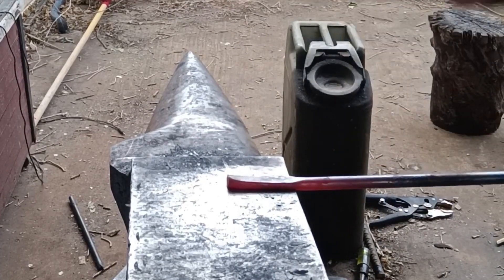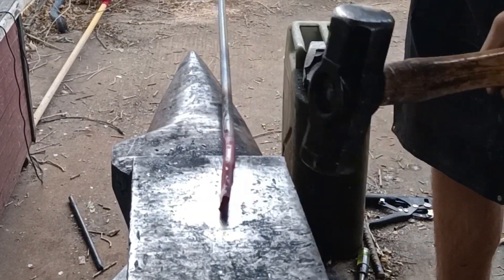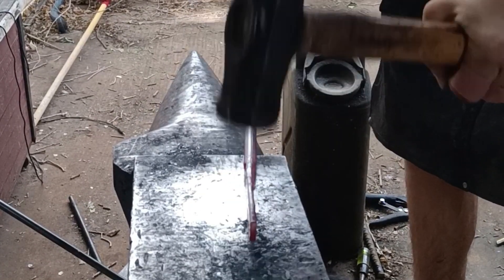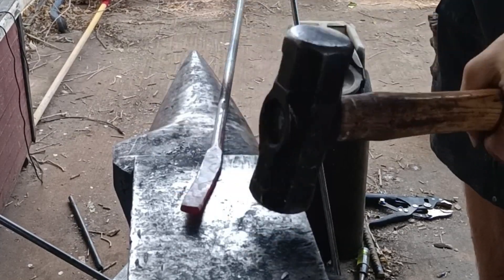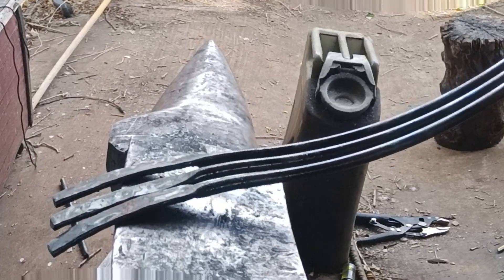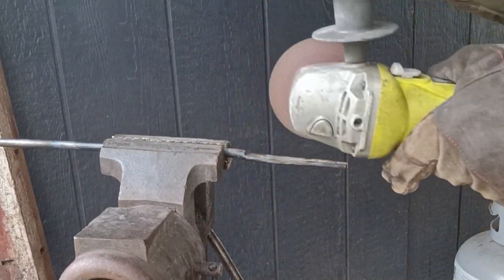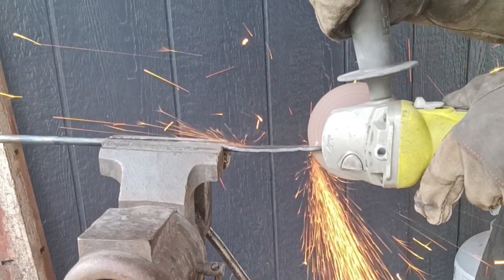We're going to get down to about a quarter inch thick before we cut these in half. The most important part of all this is to keep them nice and straight and even so when you go to cut them with the angle grinder you can get nice even clean cuts and not have more mass on one side or the other. I'm just going to rip them all right down the middle with an angle grinder.